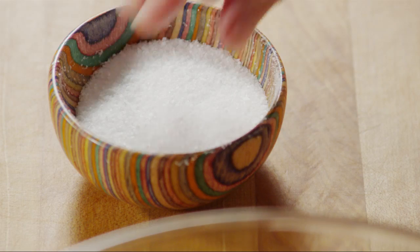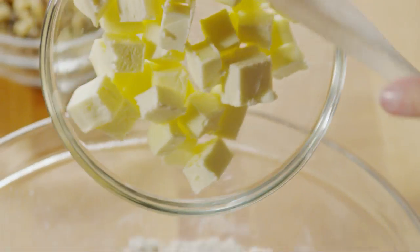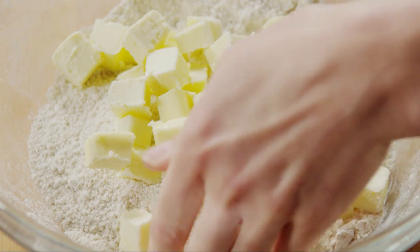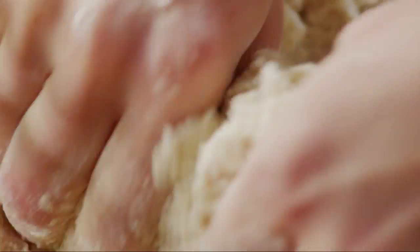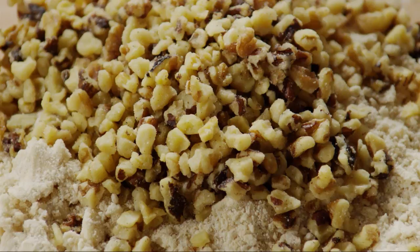Add a quarter teaspoon of ground nutmeg, a pinch of salt, and mix them all together. Then add half a cup of butter that's been cut into small pieces. Combine the butter with the flour mixture using your fingers or a fork until coarse crumbs form. Stir in one cup of chopped walnuts and set the topping aside.